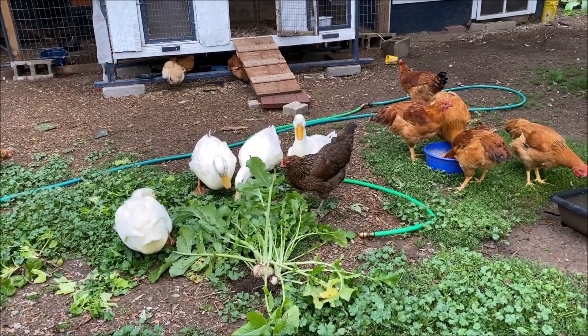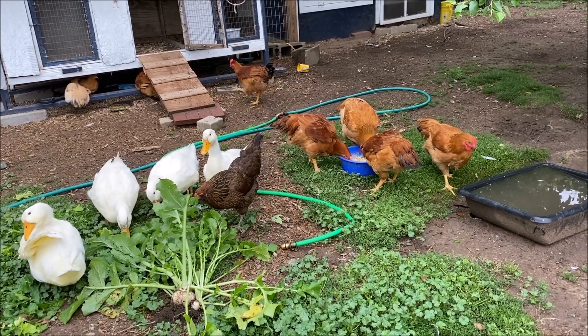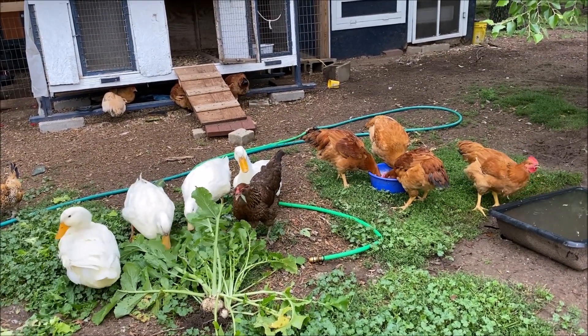Well, thank you for watching. I hope this inspires some of you to do what you can with what you have. Even if you live in town with just a smaller yard, you can probably grow something. Thanks for watching, guys — I'll catch you next time.